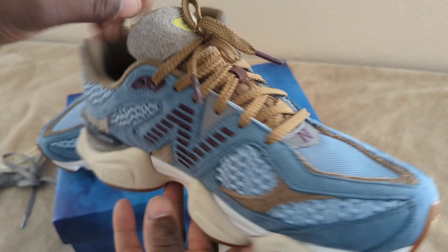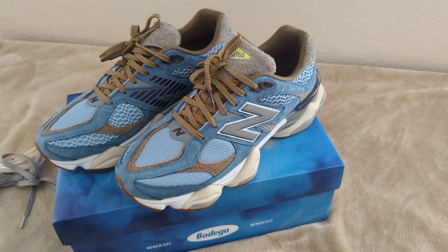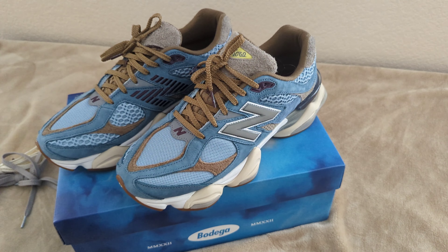Let me know what you guys think in the comments below. New Balance will be dropping these on their website, so I'll leave a link in the description — they're dropping the shoes and also the clothing. If you weren't able to get your hands on these, hopefully you can hit it on the New Balance website. If you're new to the channel, smash that like button, subscribe, hit the notification bell, and comment below to let me know if you end up picking these up. Until next time, much love.